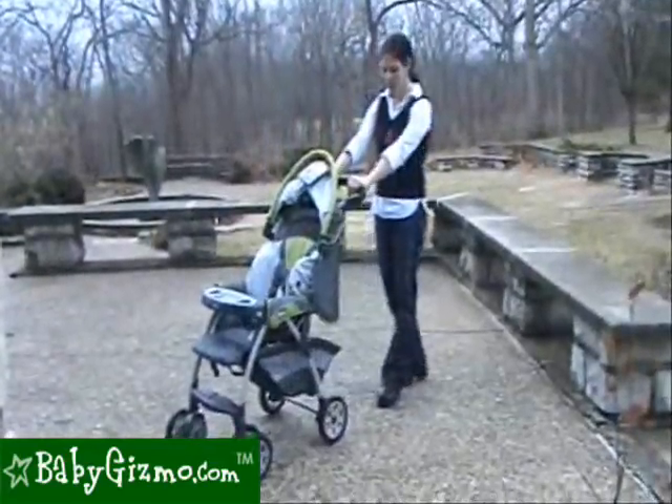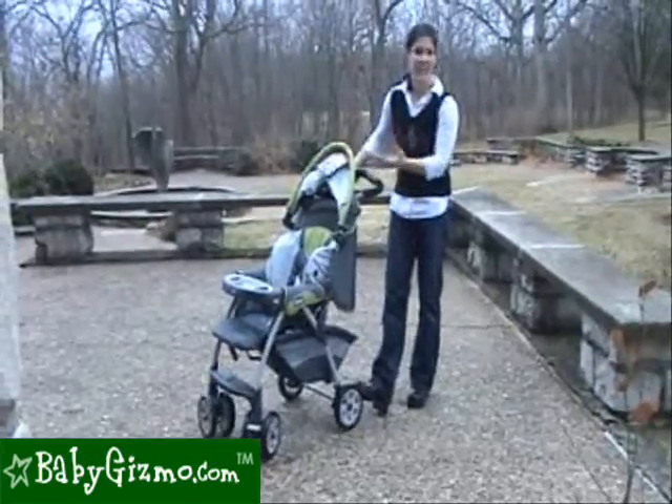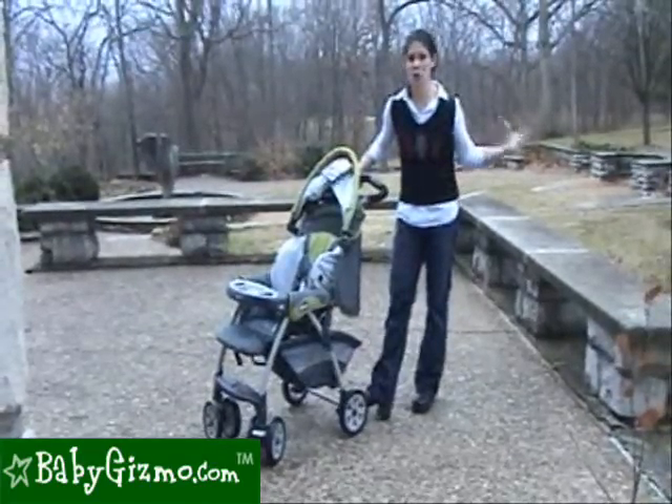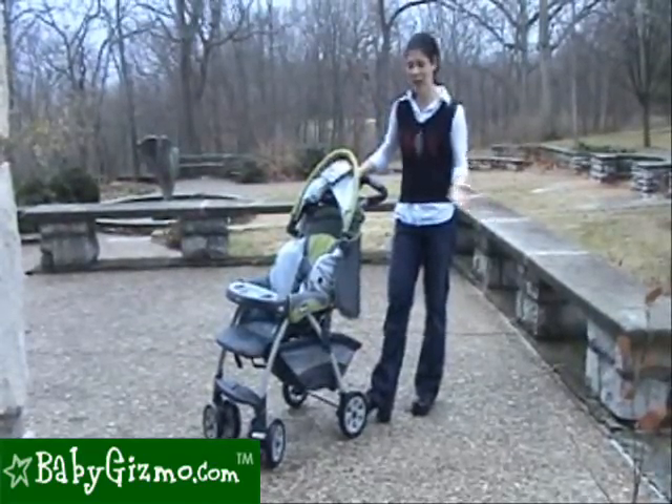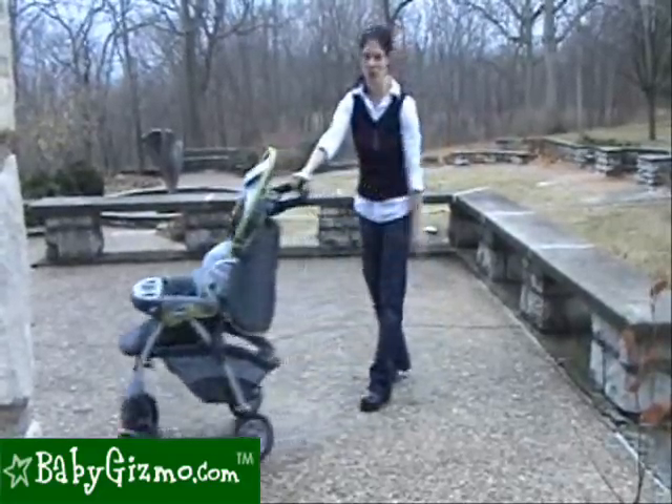Let's talk maneuverability. This stroller has good maneuverability. Now because it has small plastic wheels, it isn't an all-terrain stroller, so it's not going to go through mulch and grass easily. But if you're shopping at the mall or walking on the streets, it's rather easy to do, even one-handed.